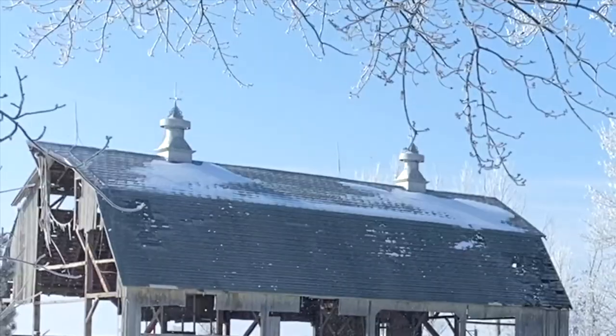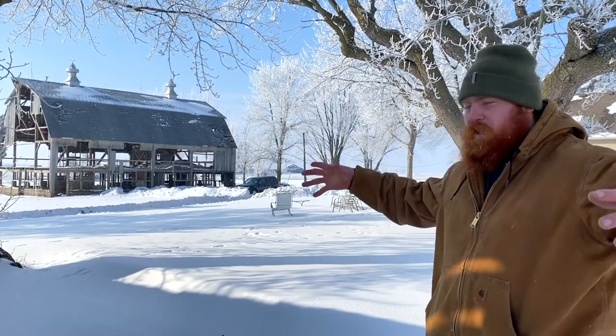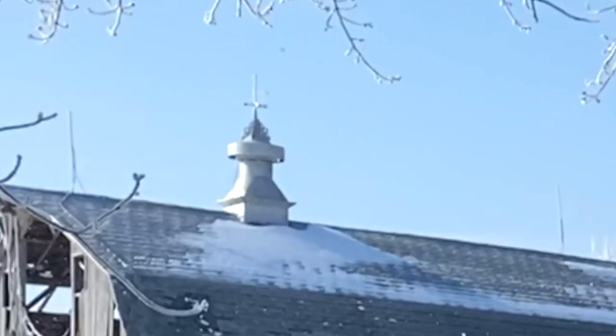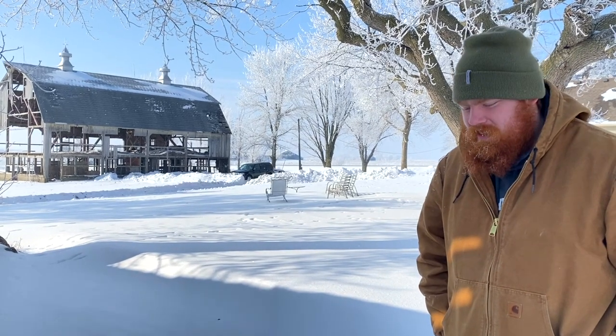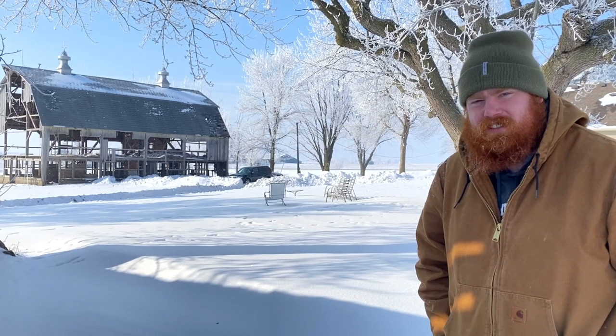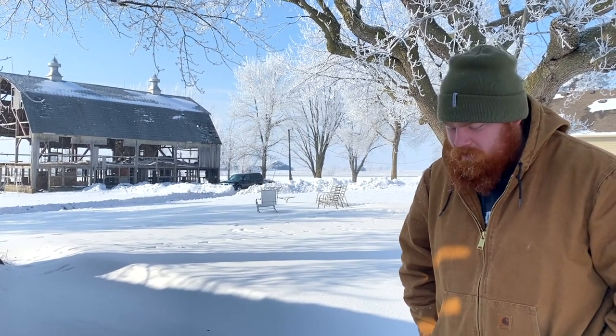The last cool thing about this barn that I'm so excited about — look at the cupolas on top. Those things are massive. Looks like we've got some weather vanes as well. Those will be interesting and probably a little difficult to get down, but I'm pretty pumped about this barn. We're not going to make any decisions here — we've got to talk to Elias — but this one is pretty exciting.